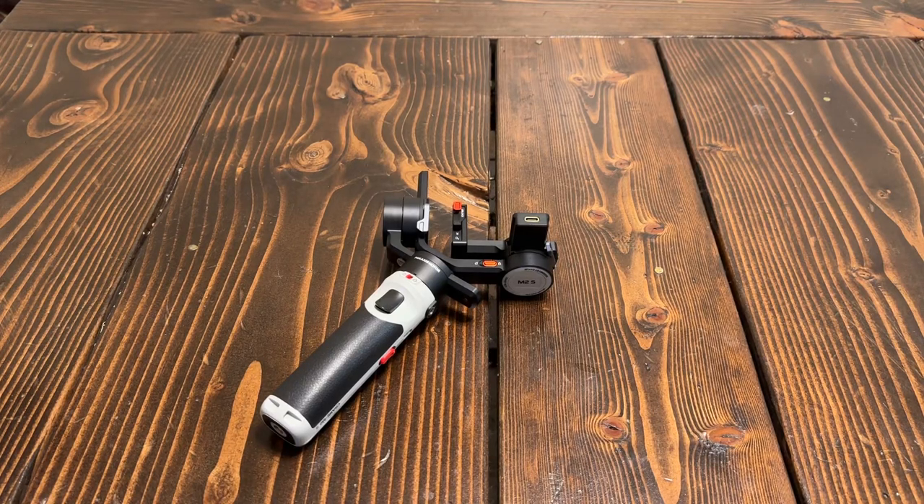Just want to take a quick look at the locking mechanism on this M2S Gimel. Certainly one of the biggest concerns for anybody using such a device — or any kind of device — that's holding an expensive camera, is how is it going to lock in and prevent it from falling out.